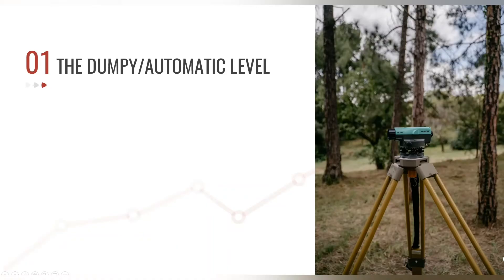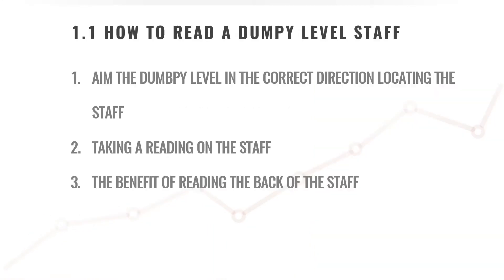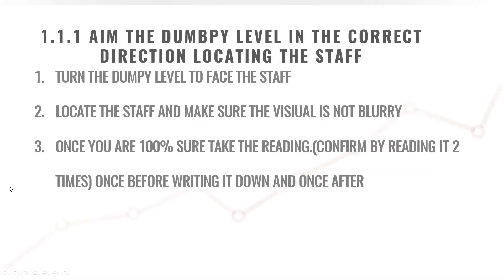Welcome to another dumpy level theory training session. In today's training we'll discuss how to read your dumpy level staff — how to aim the dumpy level in the correct direction to locate your staff, the benefits of doing that, taking a reading on the staff, and the benefit of reading the back of the staff.